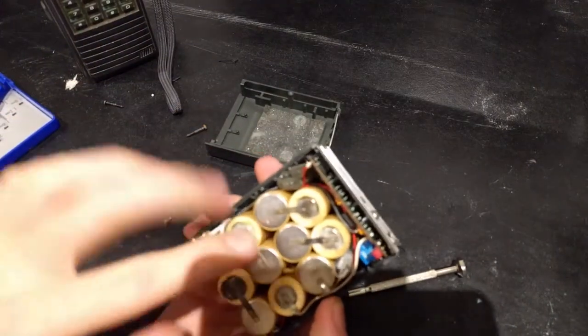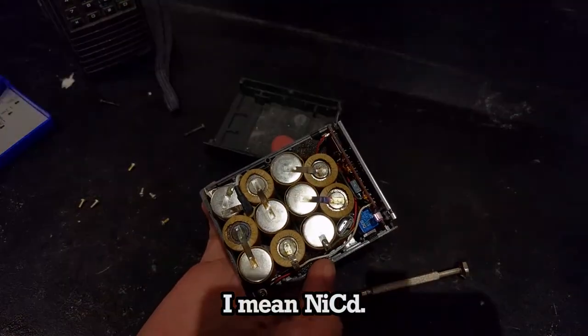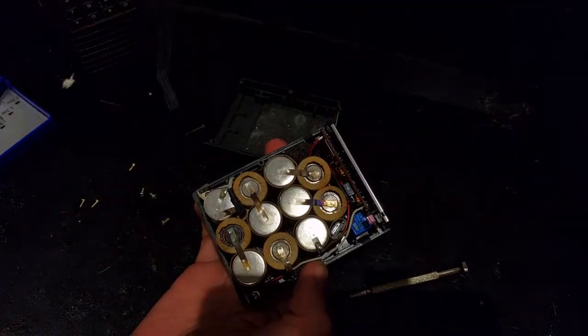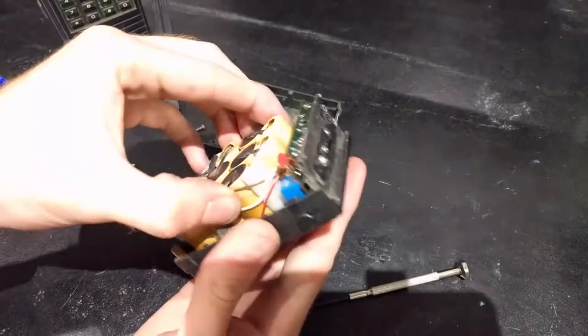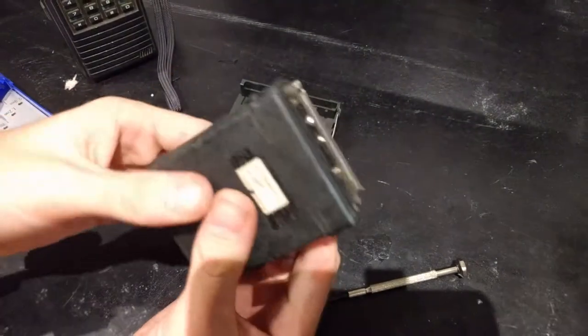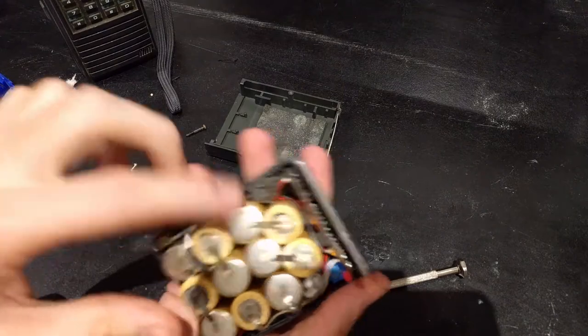Look at that little baby nickel metal hydride pack. In here we have 1, 2, 3, 4, 6, 7, 8, 9, 10, 11 nickel metal hydride cells. 11 times 1.2 is a number — that's probably close to 13.8 volts, because that's what it's asking for on the back. That's really interesting. I've never seen something with that many cells.